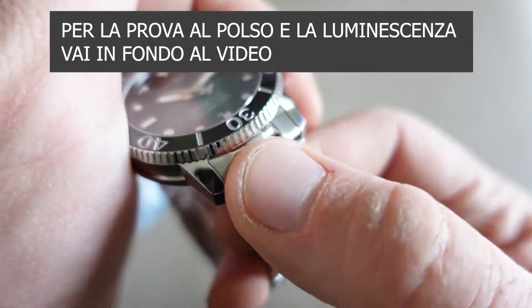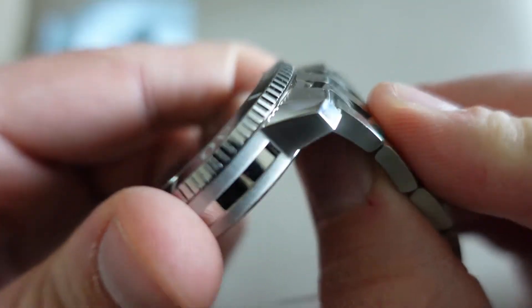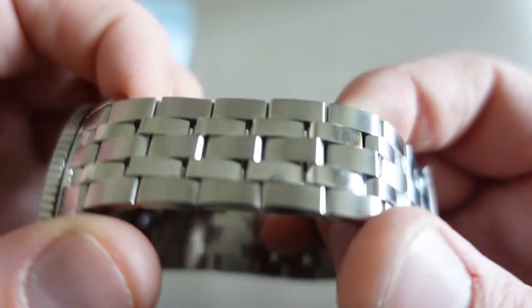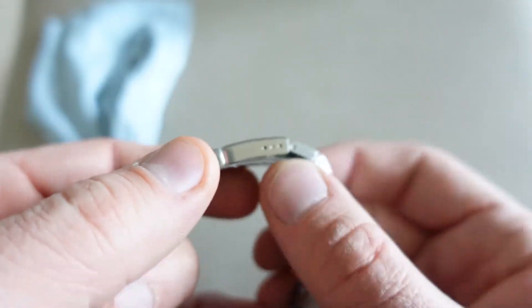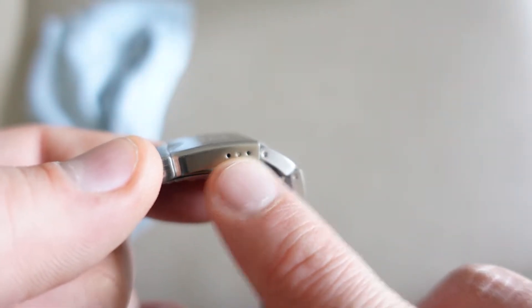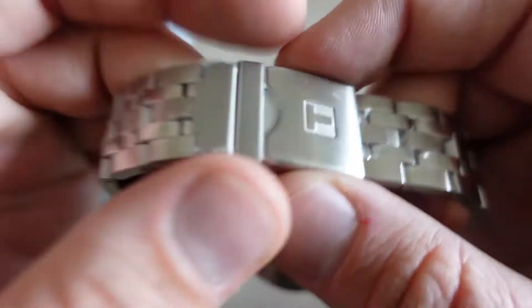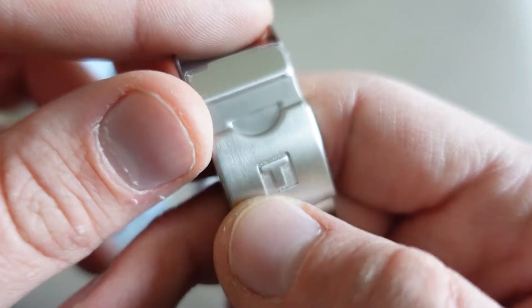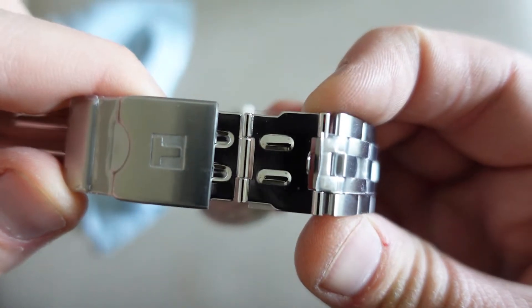Il bracciale ha una maglia che non adoro tanto — su questa parte è un pochino rigida, non fa tanto movimento. La maglia è comunque bella spessa. La chiusura ha soltanto 3 micro regolazioni; ne preferisco sempre 4, e la chiusura mi sembra un pochino corta per la grandezza del bracciale. C'è la T di Tissot che affonda nell'acciaio. Abbiamo anche l'allungatura per mettere l'orologio sulla muta da sub — in un attimo ci sta.